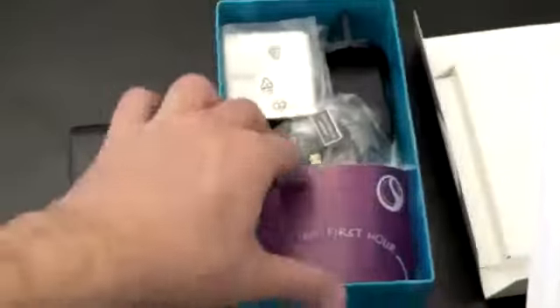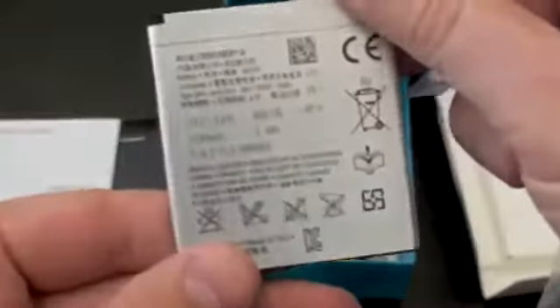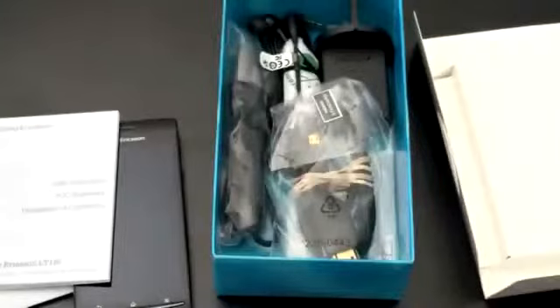So there's warranty information, important information, a 'my first hour' guide — all that stuff you're probably not going to read, but there it is. Here is the battery; it was not in the phone. It is a 1500 milliamp hour cell.